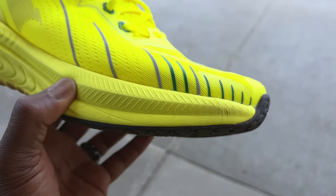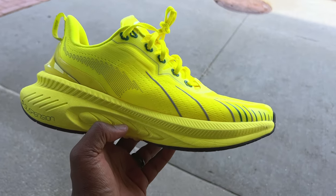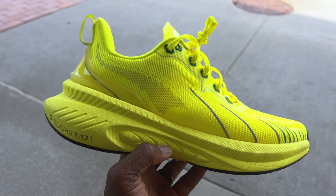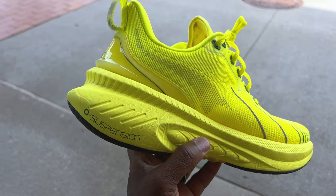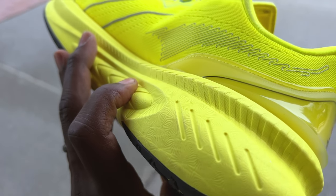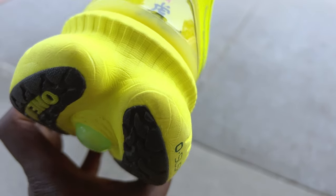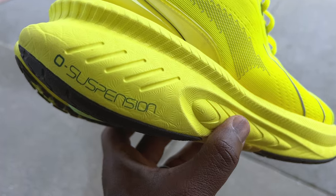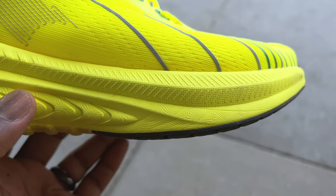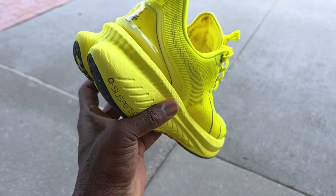It feels like Hoka — very cushiony, very big, fluffy, and puffy. I don't know the drop on this. You have to understand about One Mix: they don't have a lot of information about their shoes. They're kind of a bargain brand — they just get you the shoe and tell you a little bit, like whether it's cushioned or has a plate, but that's the most you're going to get. What I do dig is there's a texture inside the molded midsole — you can see it — really cool, had to be in the mold to get that. I really dig that about this shoe, just a little something extra.